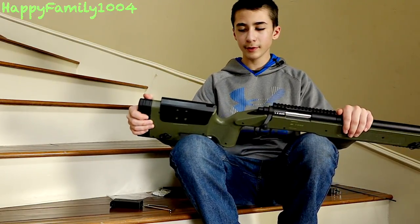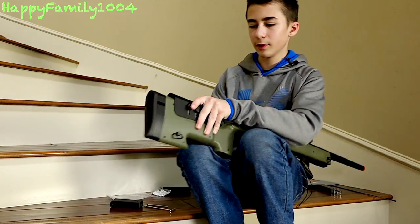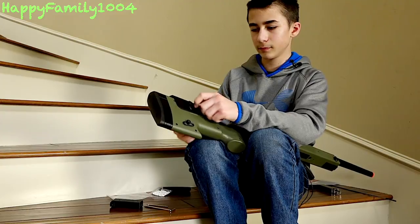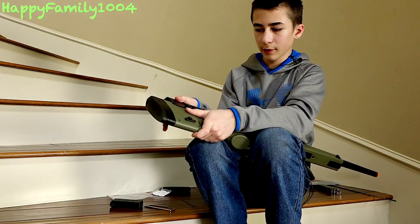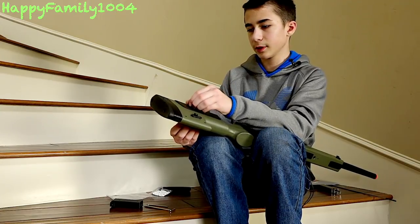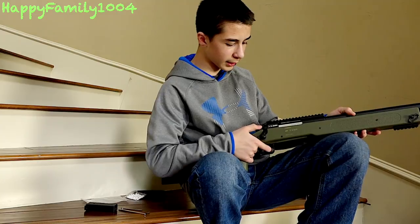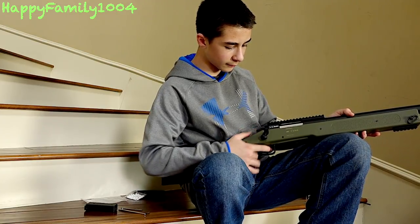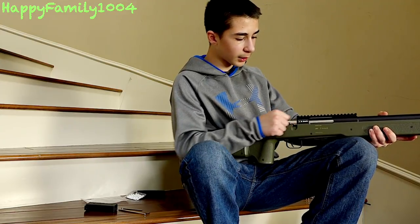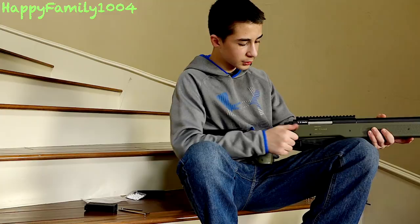Here it is put together — just that easy. The cheek rest is adjustable: loosen the screws on each side, adjust to the height you want, then tighten. The safety — when it's backwards it's on safe, forwards is fire. Every time you cock the bolt back, you cock the spring and chamber a new round — simple like that.